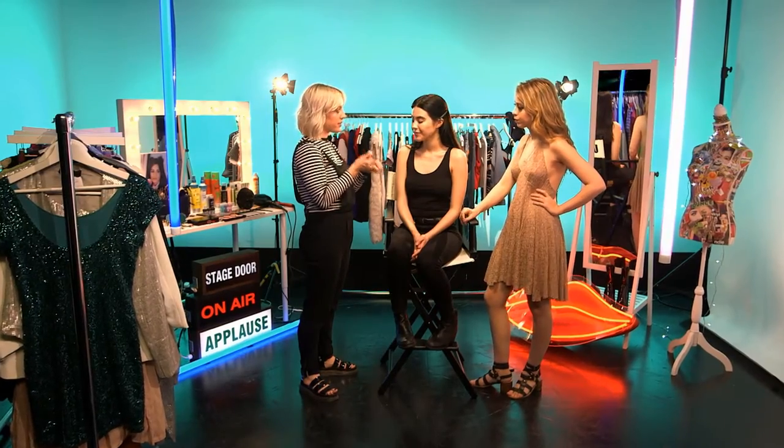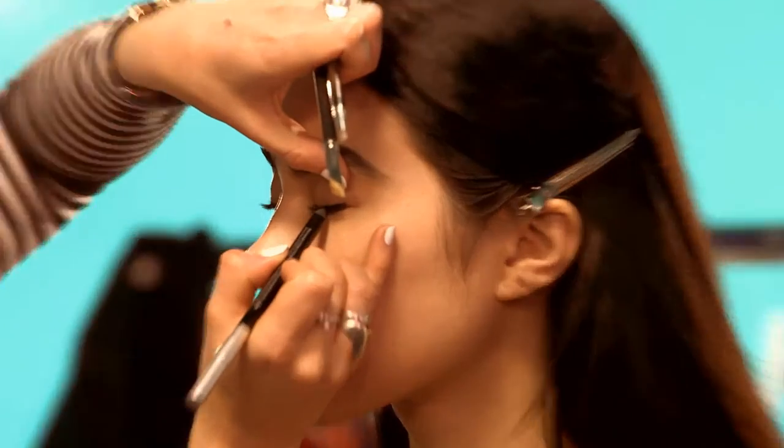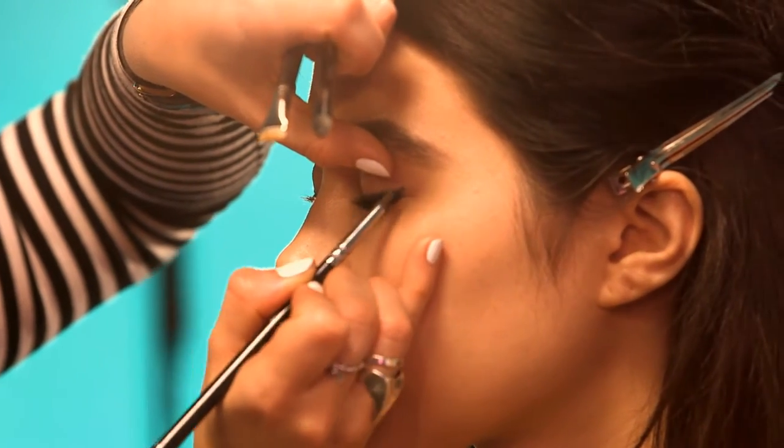Next we're going to start with a primer for the eyeshadow. The main reason for using primer is for it to act like velcro for the eyeshadow to go on top. Then smudge a black kohl pencil as close to the lash line as possible, about three quarters of the way along the upper and lower lashes. Use a dense eyeshadow brush in a circular motion to blend the edges.